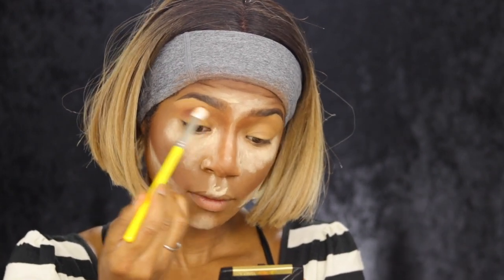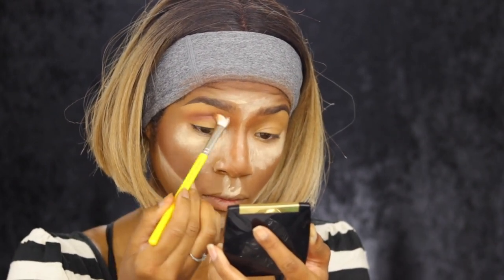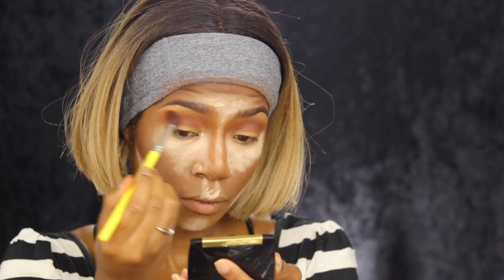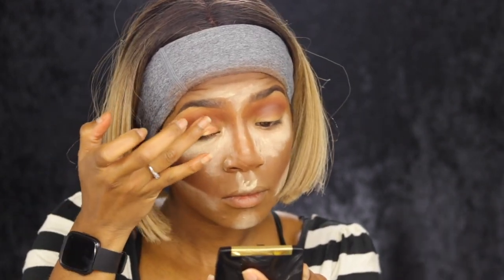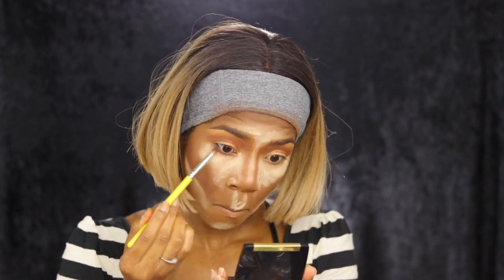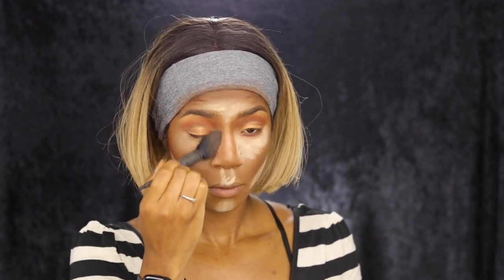First with the brown shade, I'm going to take that into my crease area and build it up — it's pretty opaque. Then I'm going to take a little bit of that orangey shade and blend at the edges of the brown. Now I'm going to take my finger with the gold shade and put that on my lid. Then the brown-orangey shade I'm going to blend down at my lower lash line.